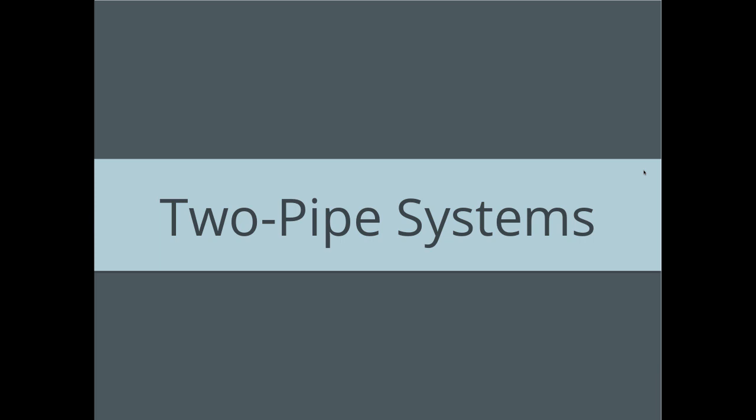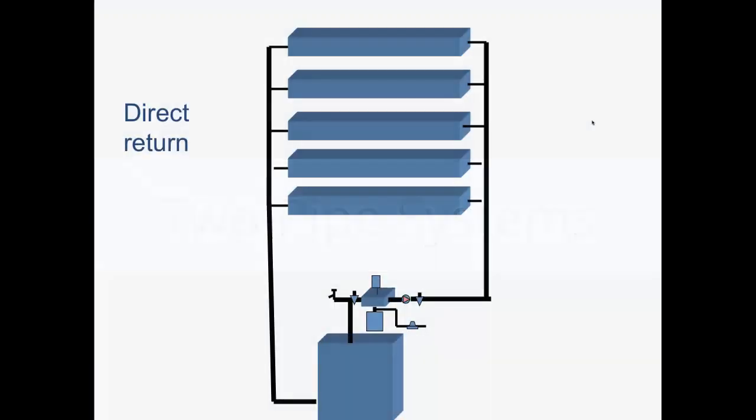That brings us to two-pipe systems. There's a big advantage because the water to every radiator is going to be the same temperature. Look at this direct return system. The water comes out of the boiler and if it's 180-degree water traveling through an insulated pipe, the radiator on the first floor gets 180 and so does everybody else. That's a big advantage in a large building over running baseboard or diverters where the water keeps getting cooler and cooler, lowering the supply temperature to subsequent radiators.